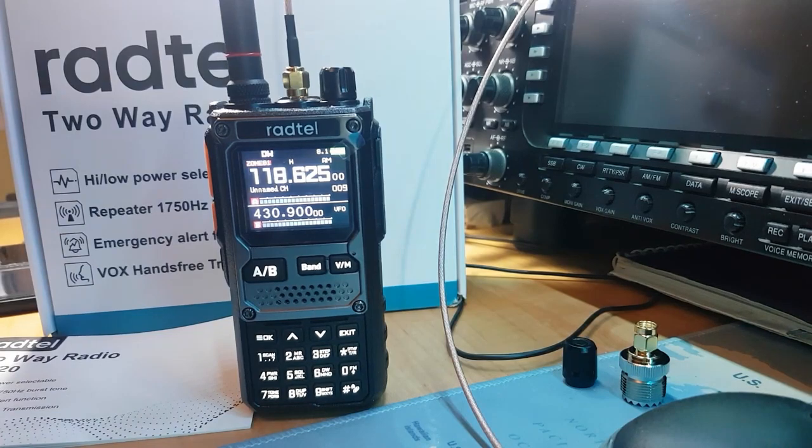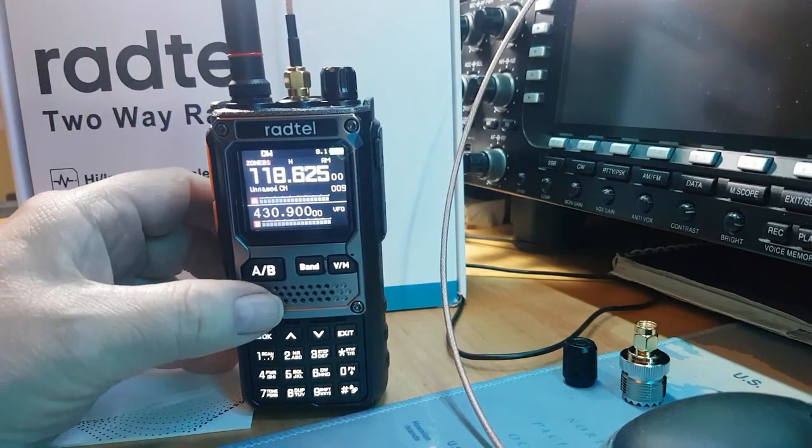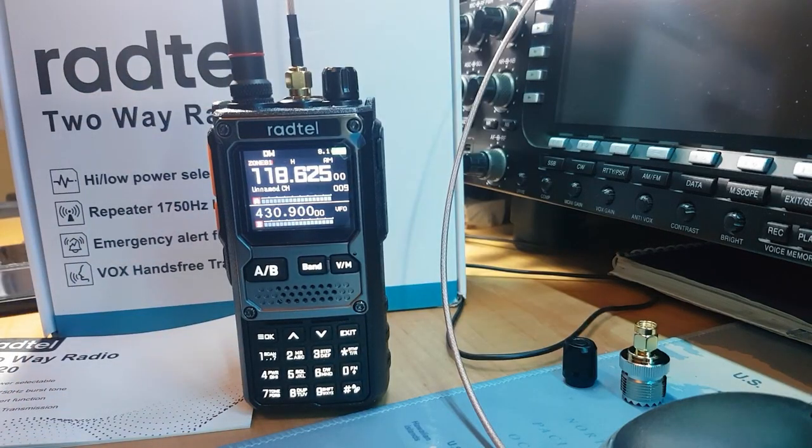I've manually put in some aircraft band frequencies — mainly Manchester Airport — and some PMR frequencies. It's easy to do. The radio is easy to find your way around and to put memories in. What a cracking little thing.